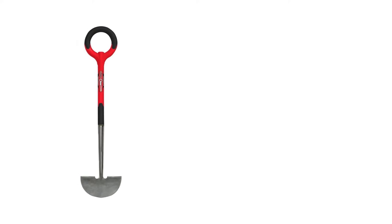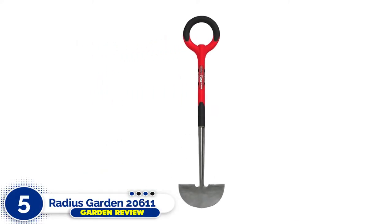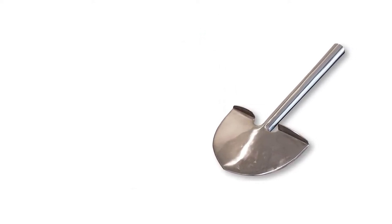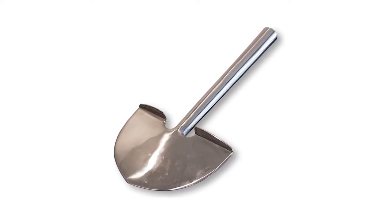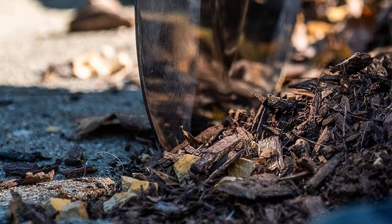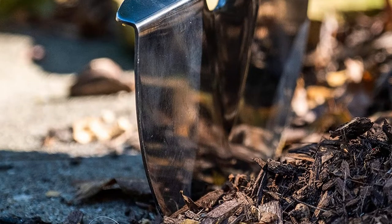Number five: Radius Garden 20611 Pro Ergonomic. Another creative design comes in the form of the Radius Garden 206 Pro Ergonomic stainless steel edger. The Radius's most notable feature is its bold O-shaped handle. The natural radius handle is proven to provide more leverage than traditional T-shaped handles.